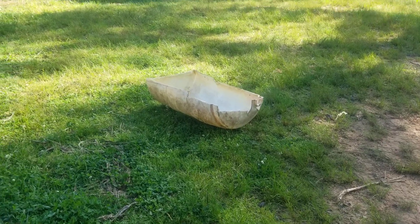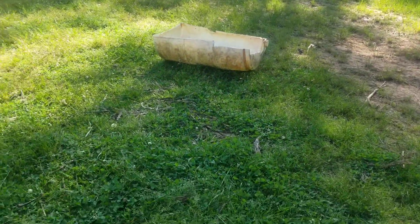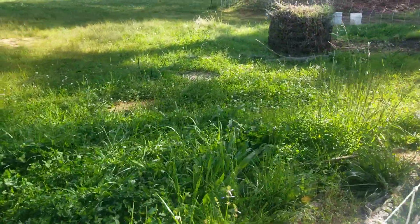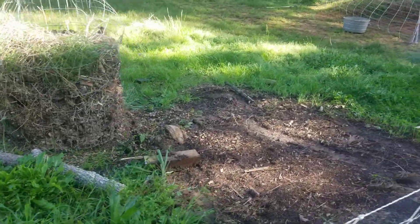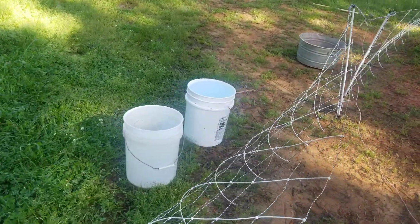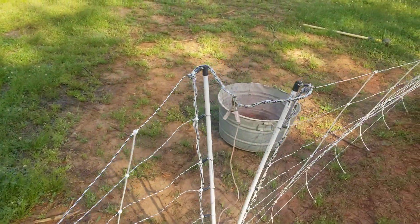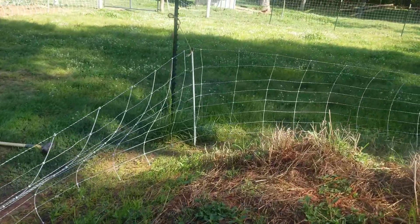That's how I got them inside the electric fence netting. As you can see, the grass is all grown up. One of the things you want to make sure your sheep have when you're moving them into different paddocks or pastures is fresh clean water. Over here is another tub with free-choice minerals for the sheep.